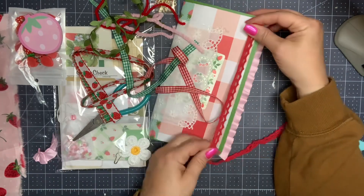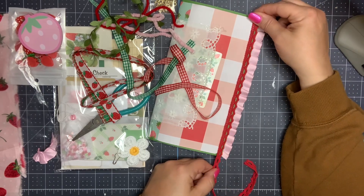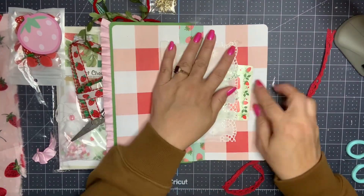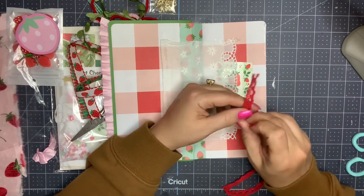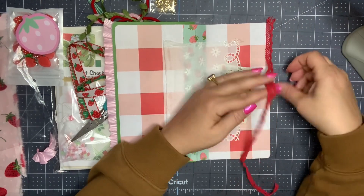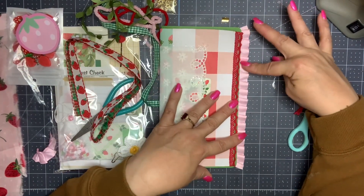This red trim is just a little knit trim. Trying to find a cute little spot to put that — that might be cute here on the front. Yeah, I think I'm going to put it along this edge right here. And I think to be a little bit more careful and not get it all over everything else, I'm going to lay it flat on here.